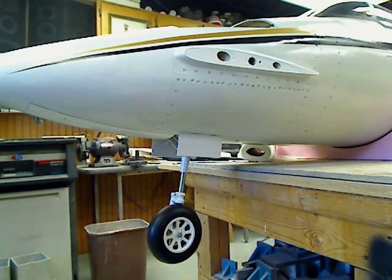Here we are with the nose gear and gear doors on the front of Starship. This video will show the sequencing and operation of how it works.